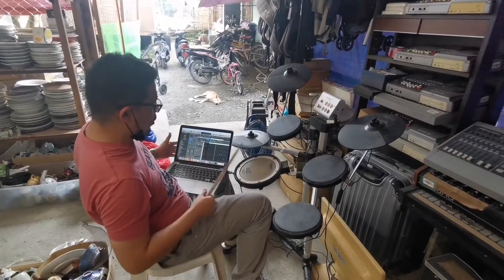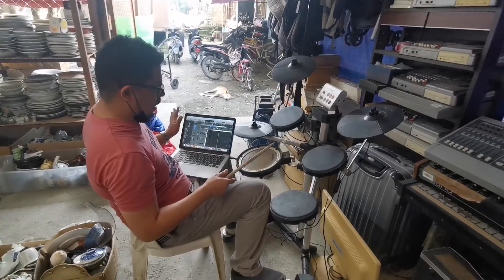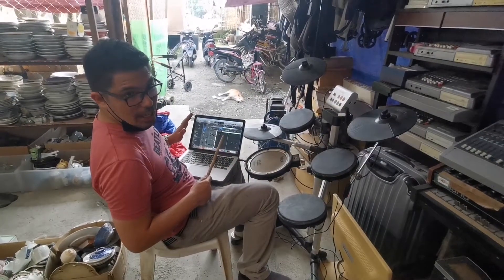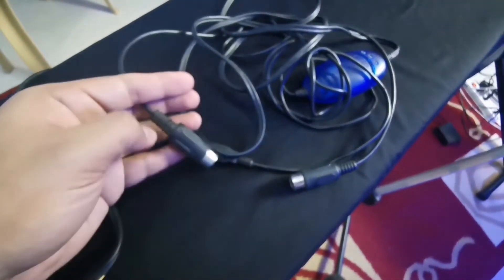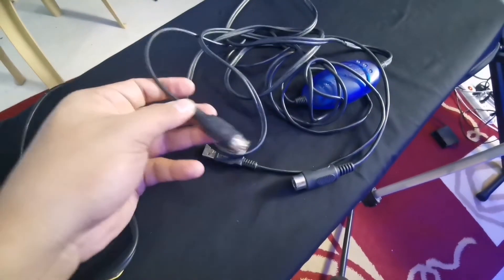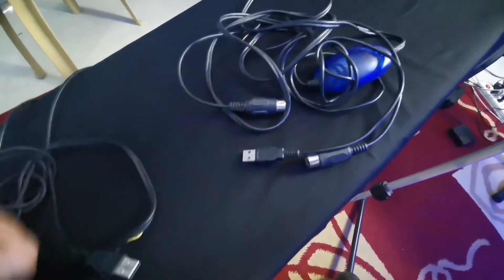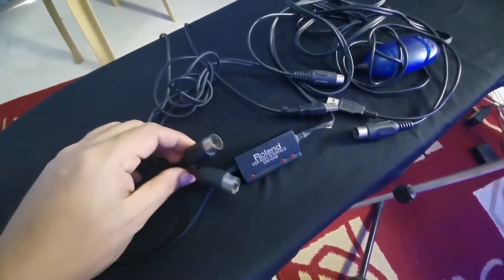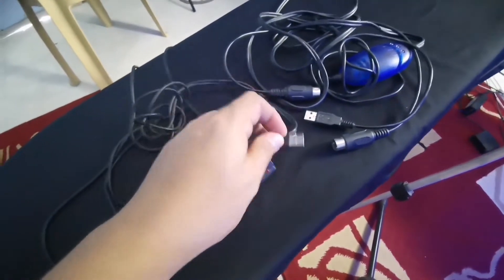We will try to trigger it on our computer — if this drum set can operate on Logic — using this connector, the M-Audio MIDI to USB, or I have another brand here, the Roland MIDI to USB.